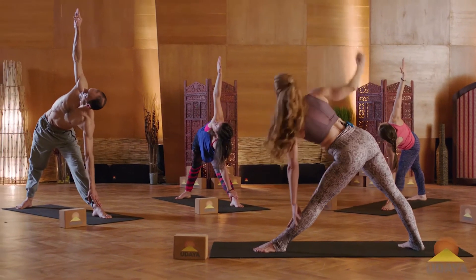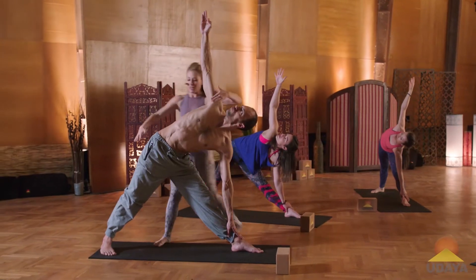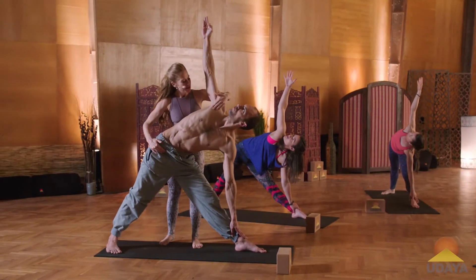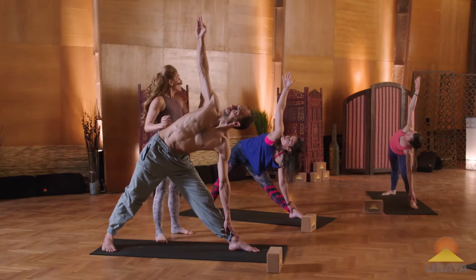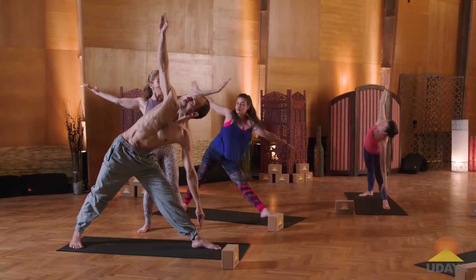Open into an extended Trikonasana. Wrapping left hip under. Side body grows longer. Shoulder blades are spreading. Breath is deep and full. Now reaching up to the top arm. Ground to the big toe. Inhale.